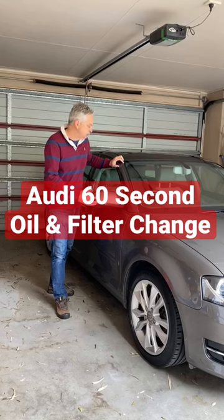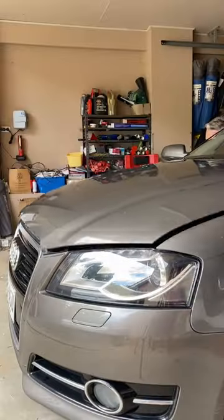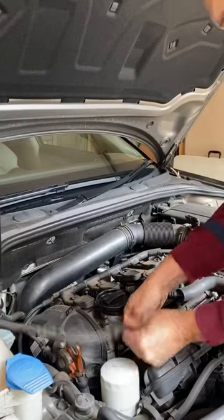It's that time of the year again — the Audi is due for a service, so let's do a 60-second oil and filter change. Open the bonnet, pop the vanity cover off, and move this line out of the way.